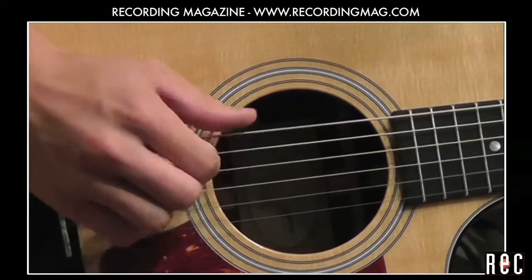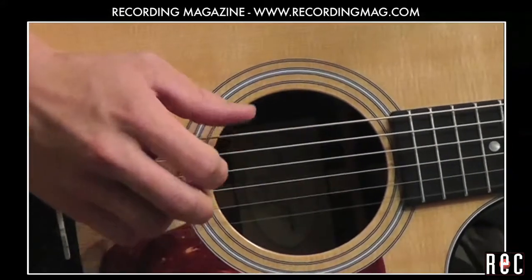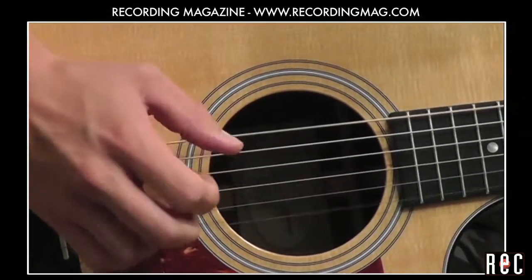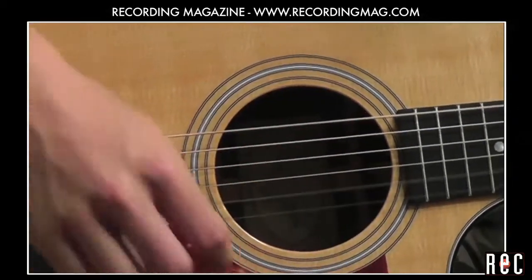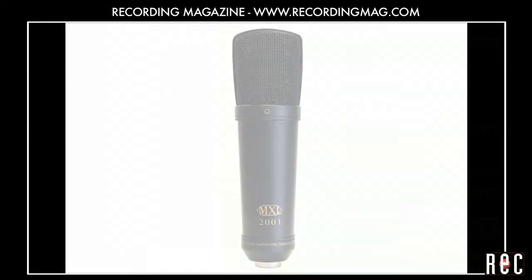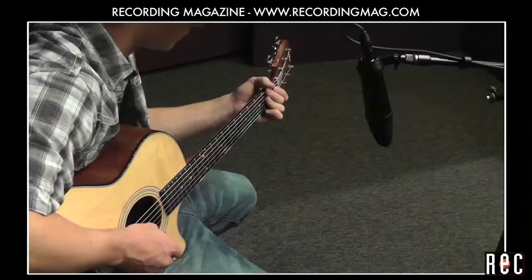In our previous video, Recording Acoustic Guitar Part 1, we recorded an acoustic guitar in the most basic manner with just one mic, looking for the best placement for the best sound. We used a Marshall MXL 2001 and found the best sound 12 inches in front of the 12th fret, aiming about 45 degrees towards the body of the guitar.